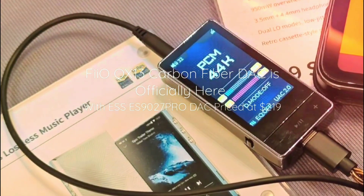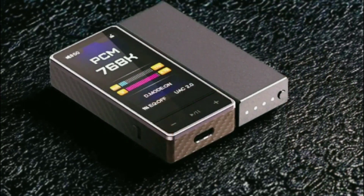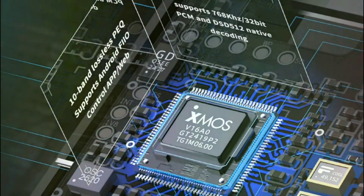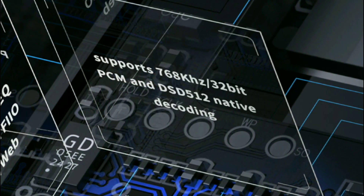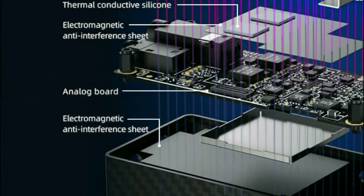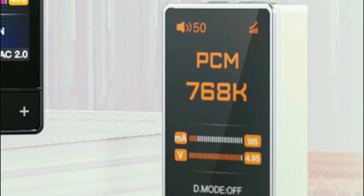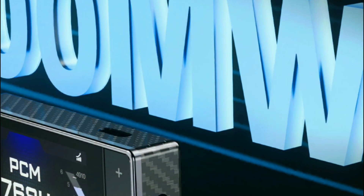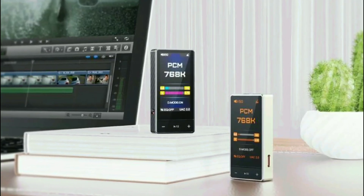FiiO has unveiled their latest small DAC headphone amplifier, the QX13. This model has been constructed using a carbon fiber body — the same type they use for Formula One racing cars. They say this new DAC is designed to be as lightweight as possible and durable, with durability being one of the main selling points.